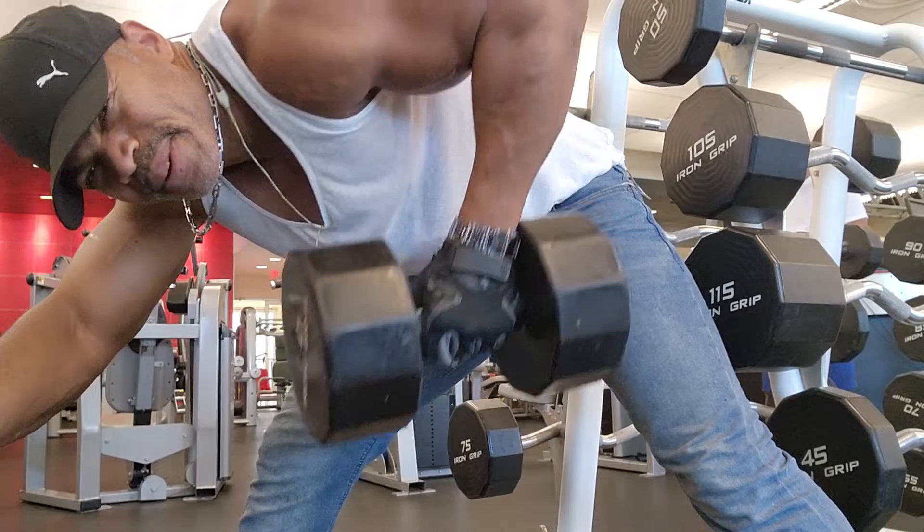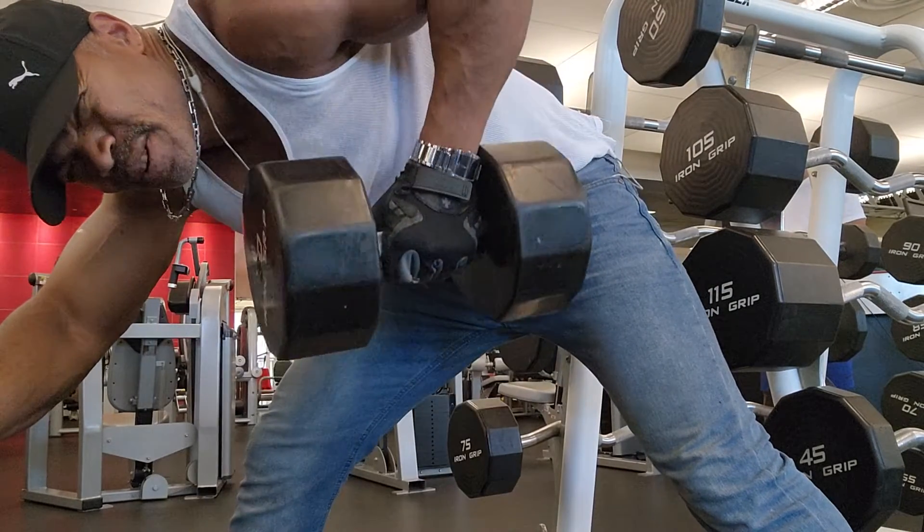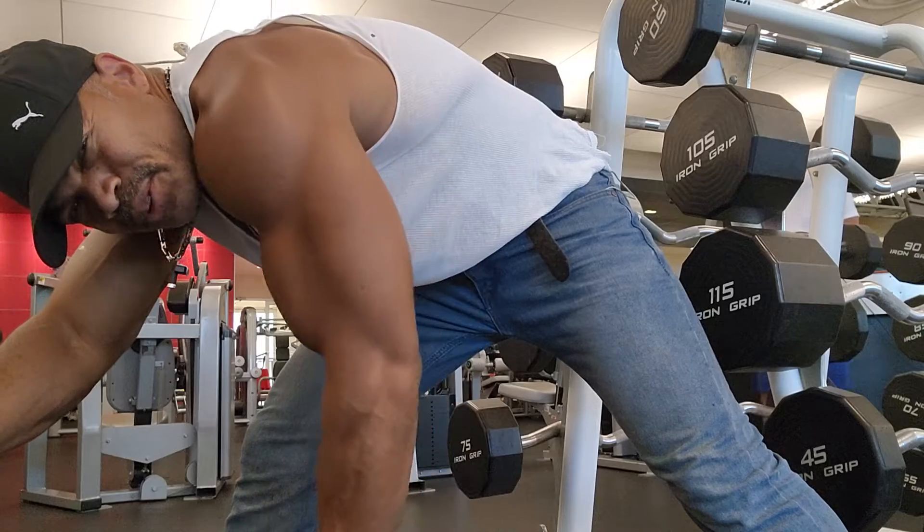So, bring them up. Nice and easy. Come down. Bring them up. Let's work those back muscles.